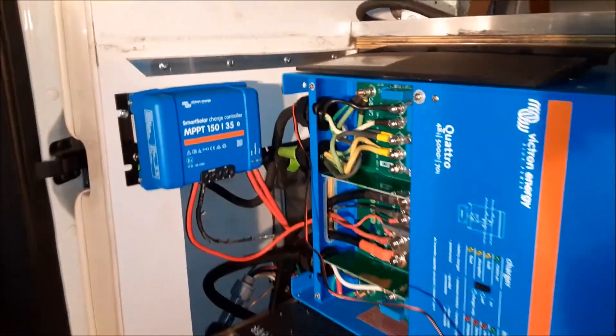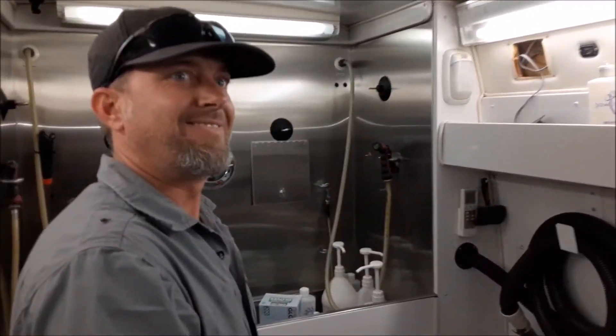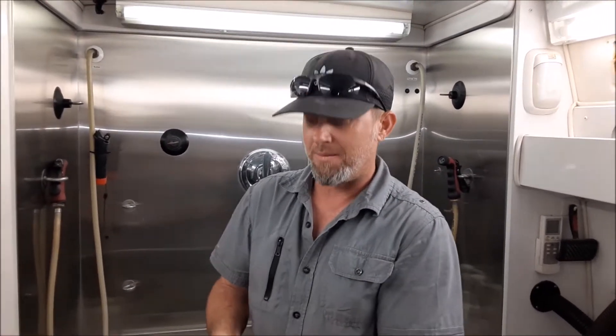All right, we got it all connected. So what we did was install a battery system and an inverter, and that basically replaces the generator right now. Normally the customer would be running a generator to do what we're doing right now — but obviously you don't hear a generator running.